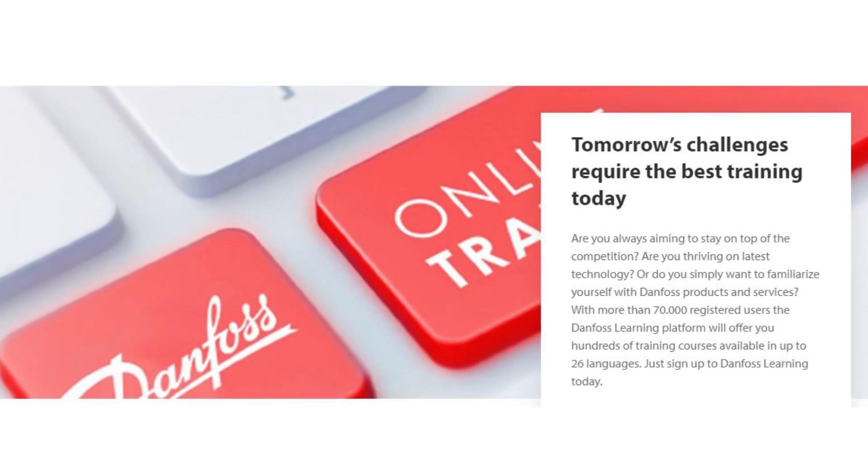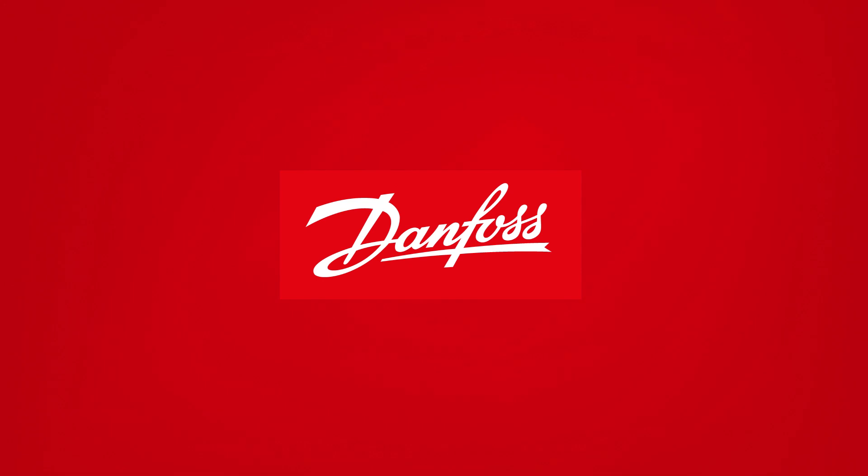Have a look at the other Danfoss online videos where I talk about valves. Thanks for watching. See you next time.